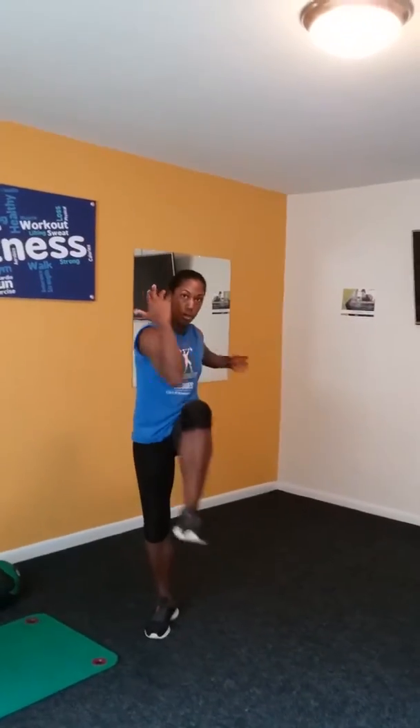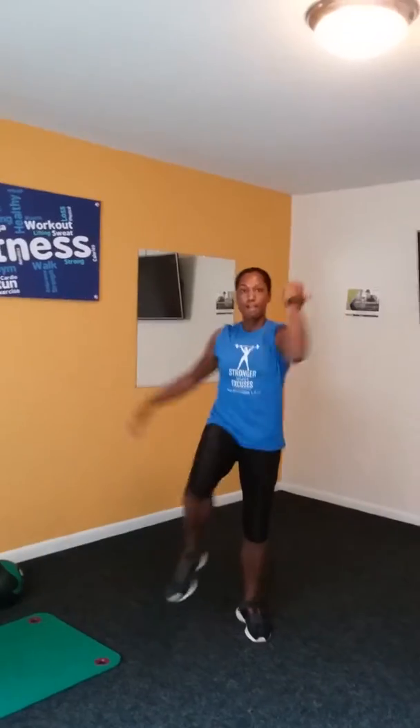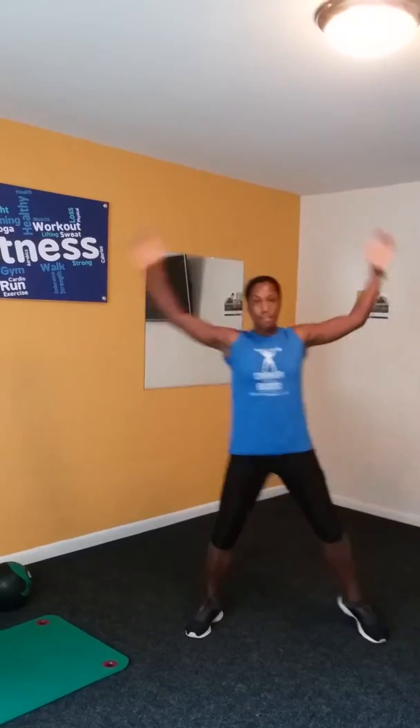One, two, three, four, five, six, seven, eight, nine, ten. Let's repeat. One, two, three, four, five, six, seven, eight, nine, ten. One, two, three, four, five, six, seven, eight, nine, ten.